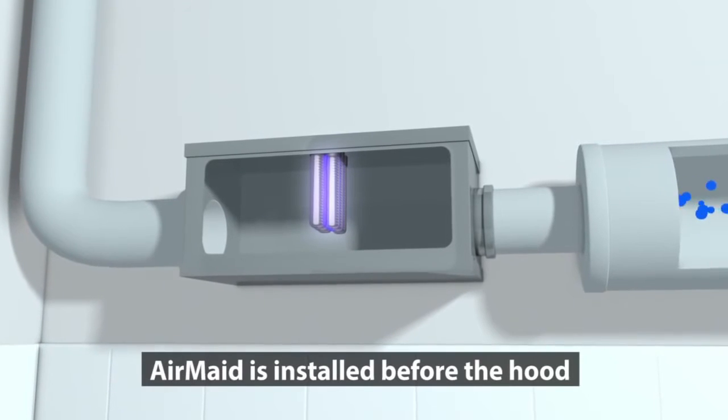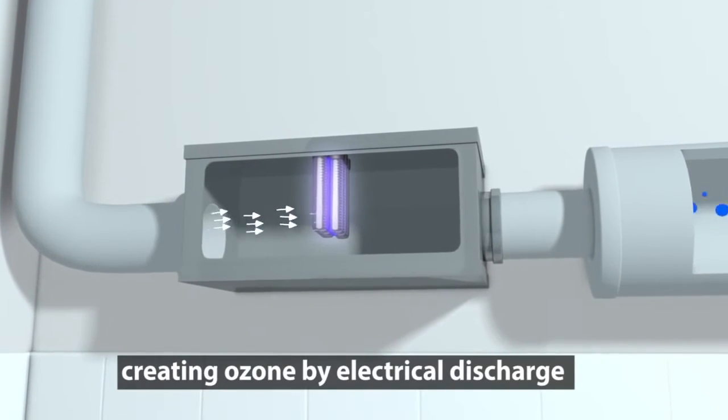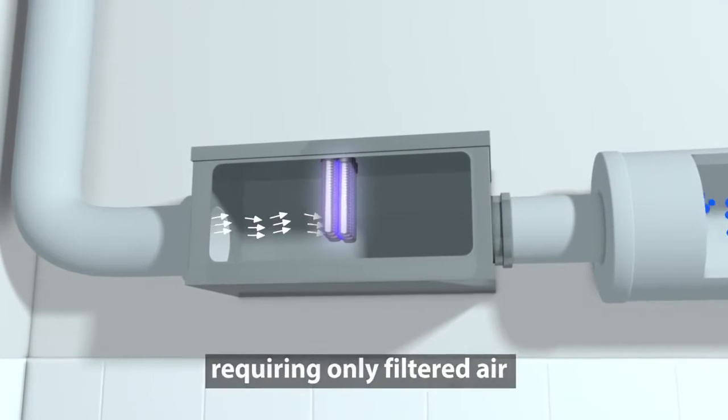AirMate is installed before the hood, creating ozone by electrical discharge, requiring only filtered air.